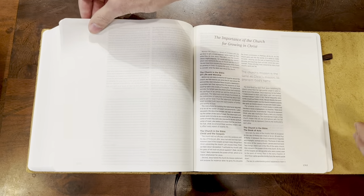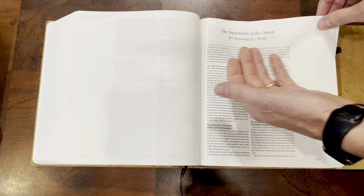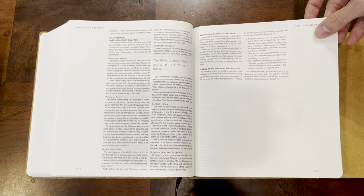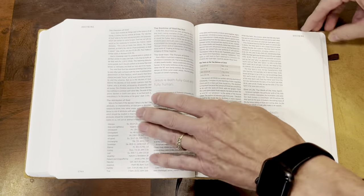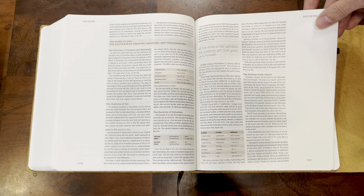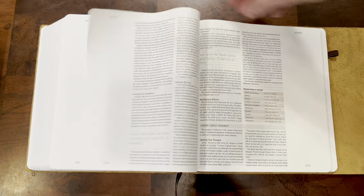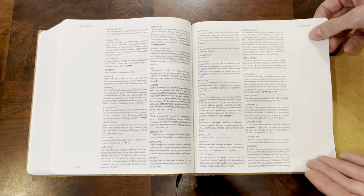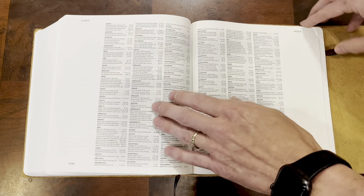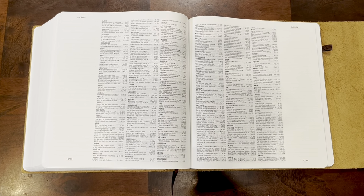Once you get past the Book of Revelation, toward the end of the Bible, it's going to give you some other articles: The Importance of the Church for Growing in Christ, The Authority and Reliability of the Bible, How to Read and Understand the Bible — you can see these are really short articles — How to Apply the Bible in Daily Life, The Doctrine of Scripture — like a little mini systematic theology covering basic doctrine and basic understanding. It also has a little section on ethics. Once you get past that, you're going to have your Glossary, which gives you definitions of words, and then a Concordance. This is a three-column concordance with a very small font — I'd probably put that at a five or less.